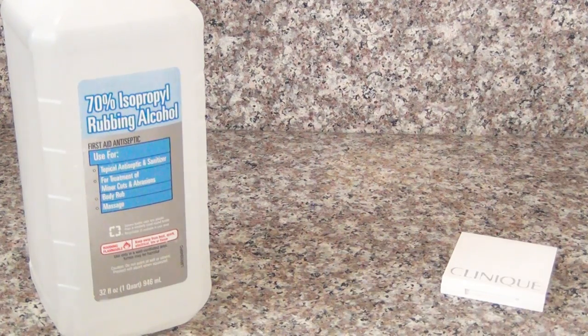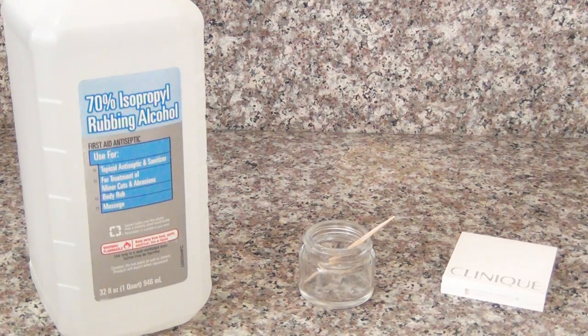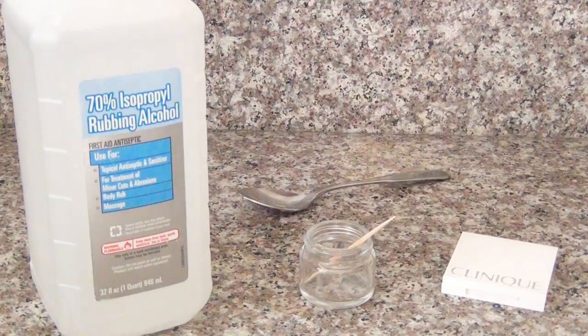For this project you'll need some rubbing alcohol, your broken makeup, a small container, something like a toothpick to break the makeup with, and a spoon.